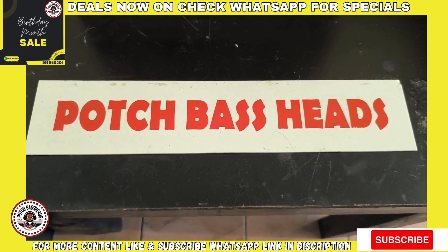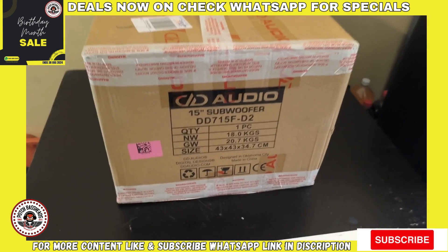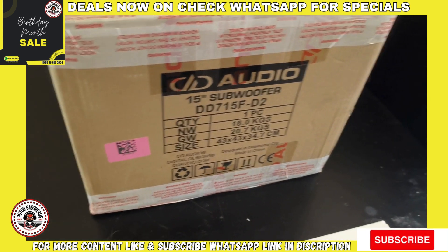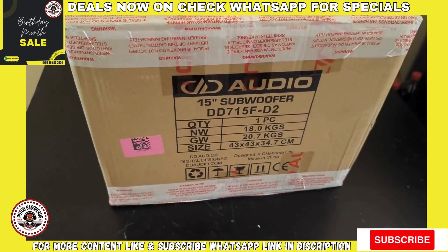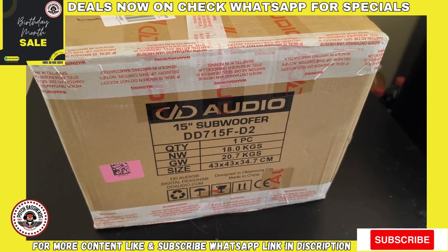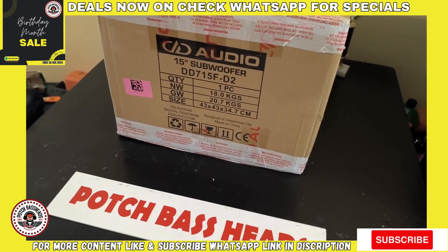Today on my table I've got the DD Audio 15-inch 700 series AD2 — this is the new F-type from DD, and I'm going to do an unboxing on this big boy for you guys so you can get a look at how this thing looks and what the changes are between this F-type and the D-type.